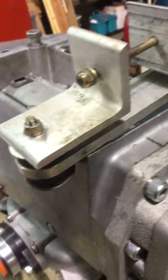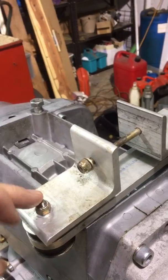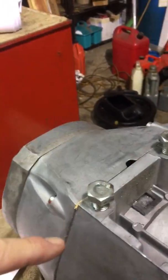So either I make these longer, which I really don't like the idea of doing. As you can see, this is already pretty long. The whole engine actually hangs on these end bolts way out here, and then the ones back here.